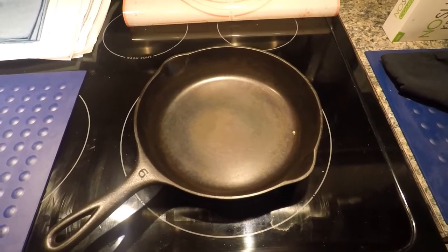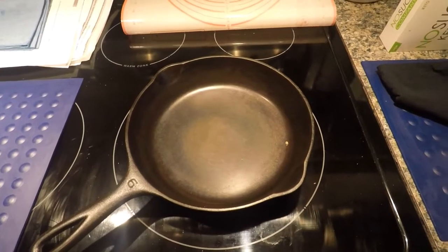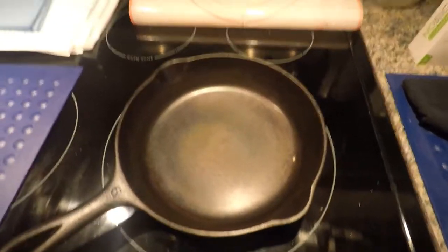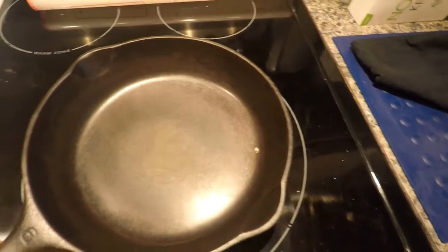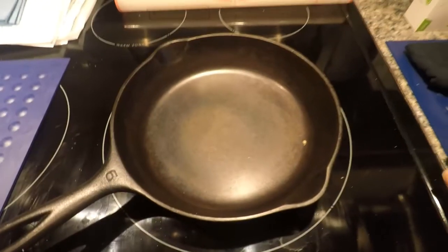I didn't know that I shouldn't wire-brush this, but I did — and it holds the seasoning just fine. I've been using it a long time. You can see how black it is on the bottom, the side walls, and in the skillet.